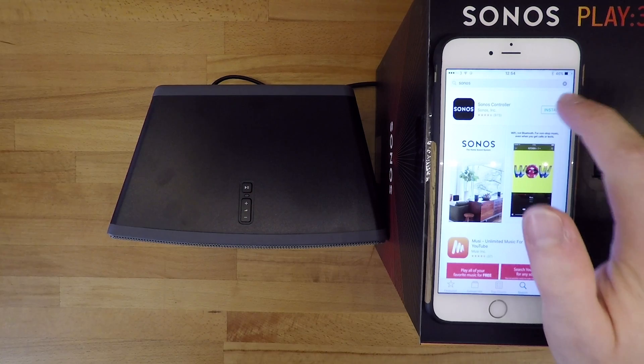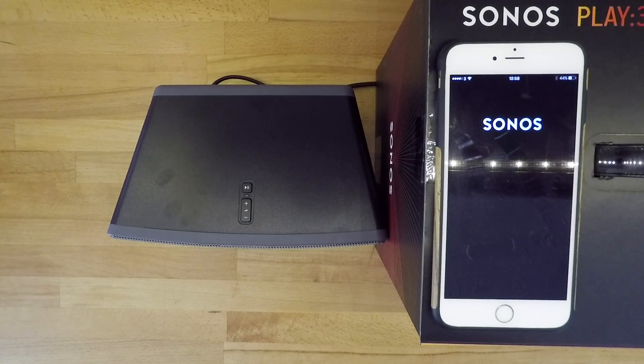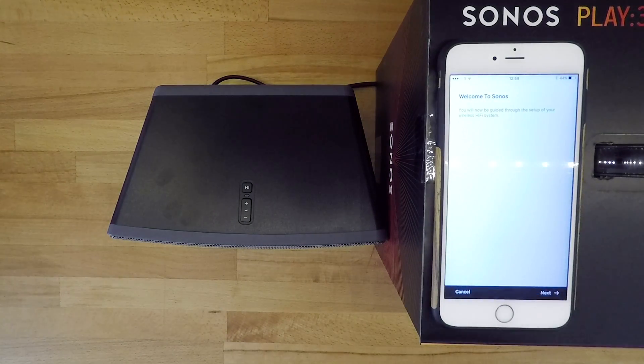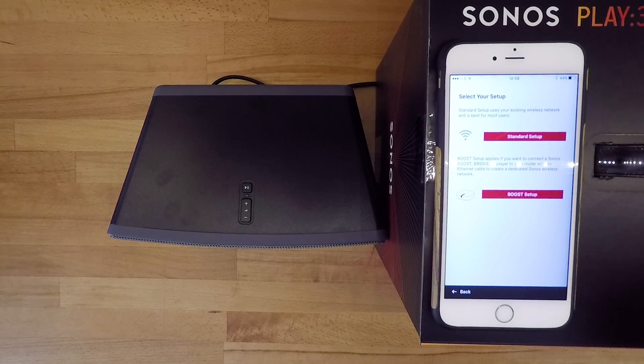First things first, you'll need to download the Sonos app from the app store. When you first open the app you will be prompted to set up a new Sonos system. After being welcomed to the app, you'll be asked if you want to set up using the standard setup or their boost setup. If you're using the Sonos boost range extender you'll need to select boost setup, otherwise if you're just using your home network like we are here, select the standard setup.